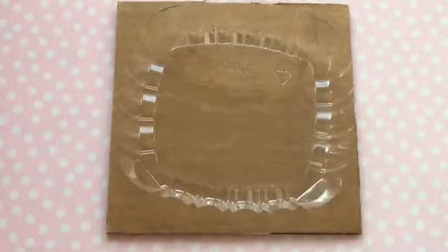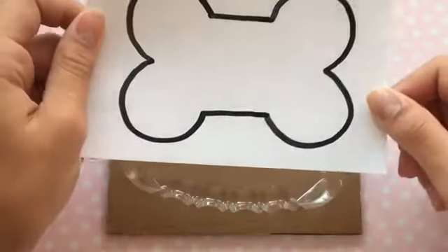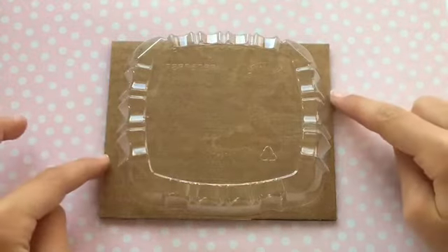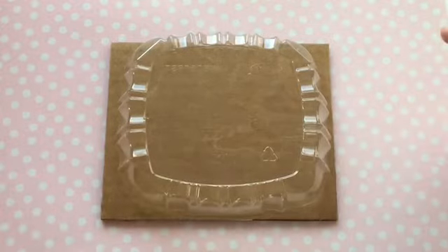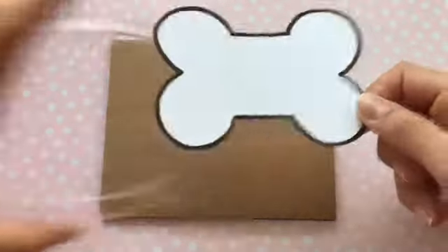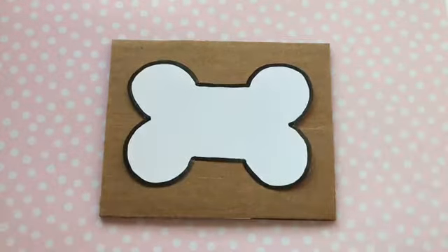Now that I have the top of my pool, I drew a dog bone shape and I'm going to cut this out, then trace it onto the cardboard and cut it out.